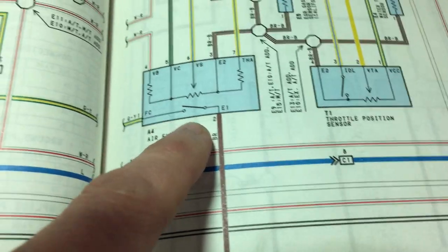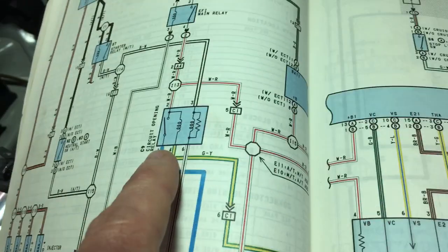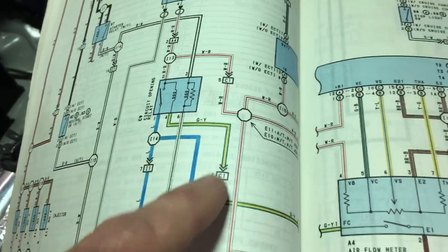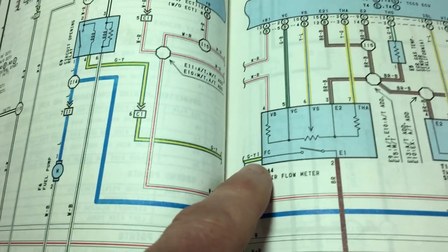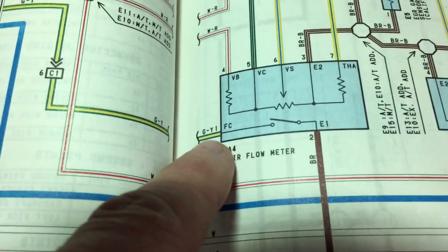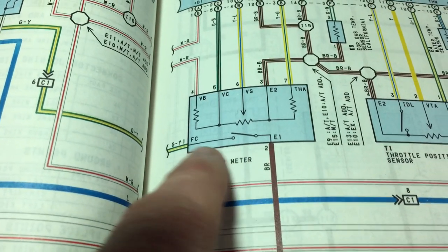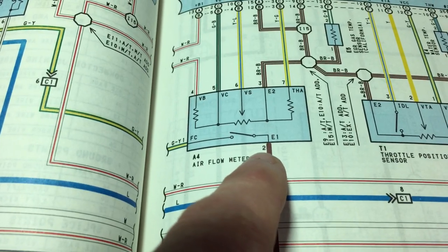If you look closely, you can see the way it turns on this relay — what's known as the circuit opening relay — to turn on the fuel pump. Wire number four, yellow and green, goes over to pin number one.